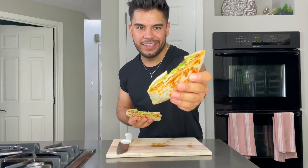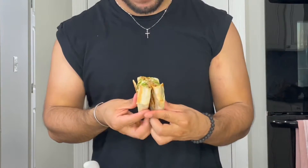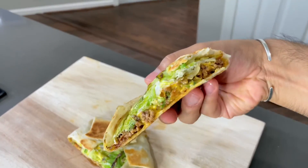Oh look at that! A full Taco Bell crunch wrap, baby. Let's see how it tastes. That's all my people — that is how you make a crunch wrap from Taco Bell.